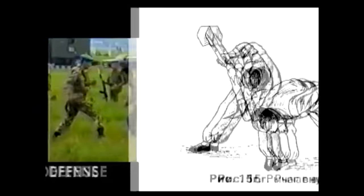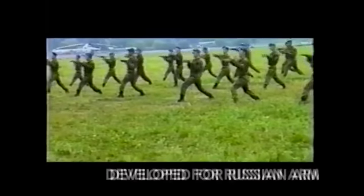Hi, this is Shadi. Today we're going to be discussing military sambo.